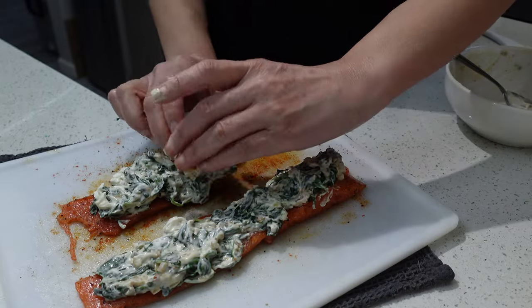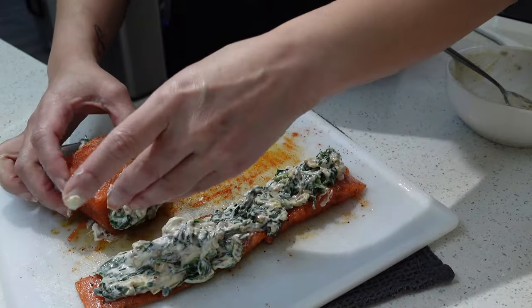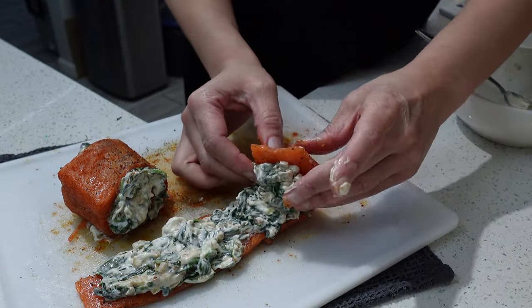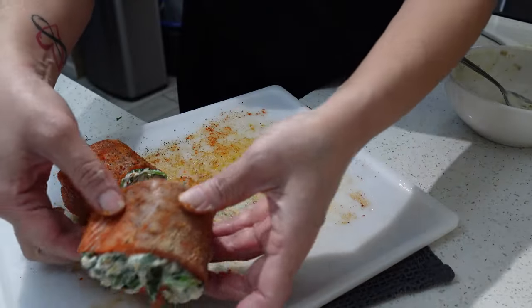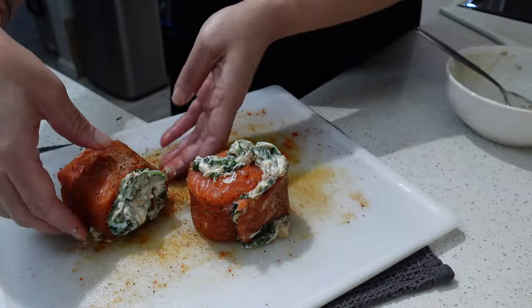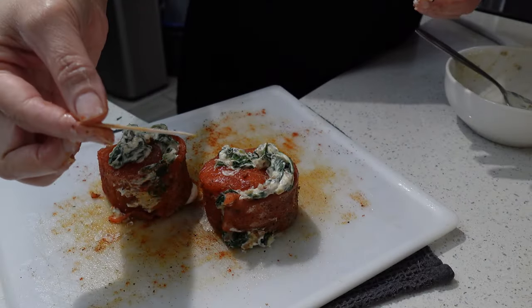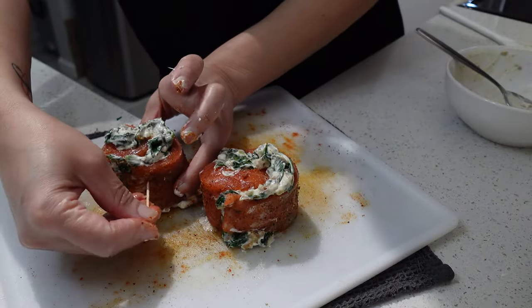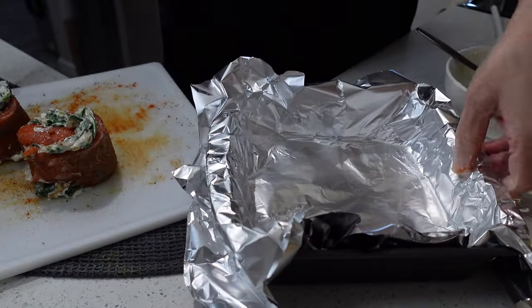Here comes the fun part. Take the salmon strips and just roll them. Don't worry about the filling coming out — the cream cheese is holding everything together. You want to roll these loosely. Once rolled, take a toothpick and stick it in the sides. This is going to make sure the salmon stays together as they cook.